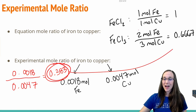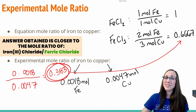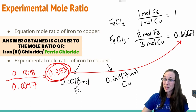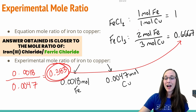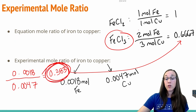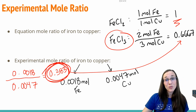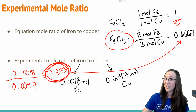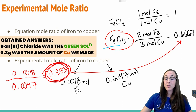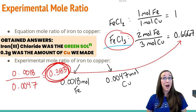That answer isn't really either of those two values, but it is closest to 0.6667. So we can say that since it's closest to that value, experimentally speaking — just from doing this experiment once — the data indicates that iron 3 chloride is in fact the solution that formed from this chemical reaction. If your mole ratio value ends up closer to a value of 1, then you would have to argue that iron 2 chloride solution formed instead. So technically our overall goal is answered: we've determined that iron 3 chloride was the greenish solution that formed, and we found that 0.3 grams was the amount of copper we made.